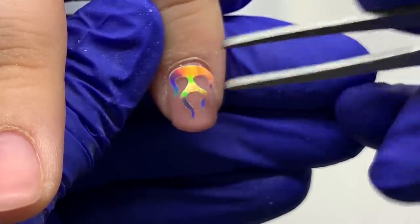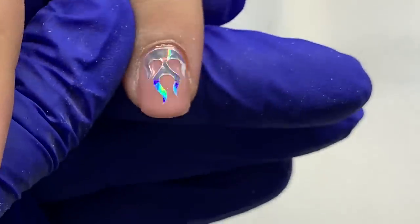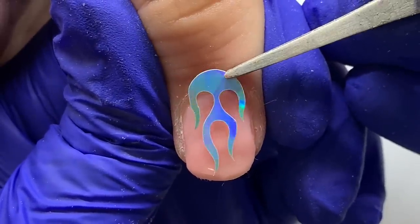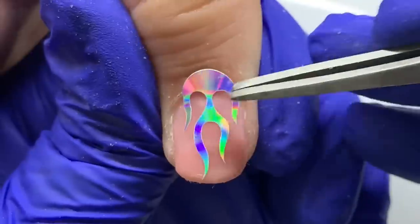If you want to do the flames from the free edge up towards the cuticle area, basically flip it. When you're applying the gel, do the opposite — don't bulk it up at the cuticle area; apply more coverage towards the cuticle area and leave the free edge portion thinner, so you have space to encapsulate your flame.